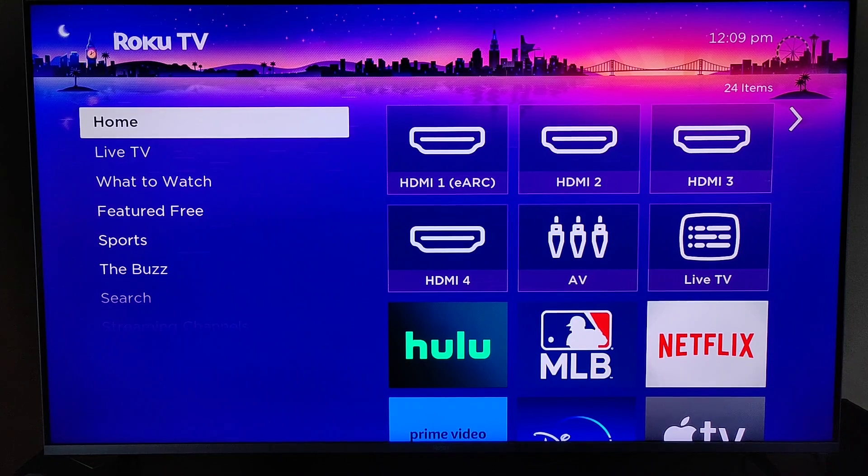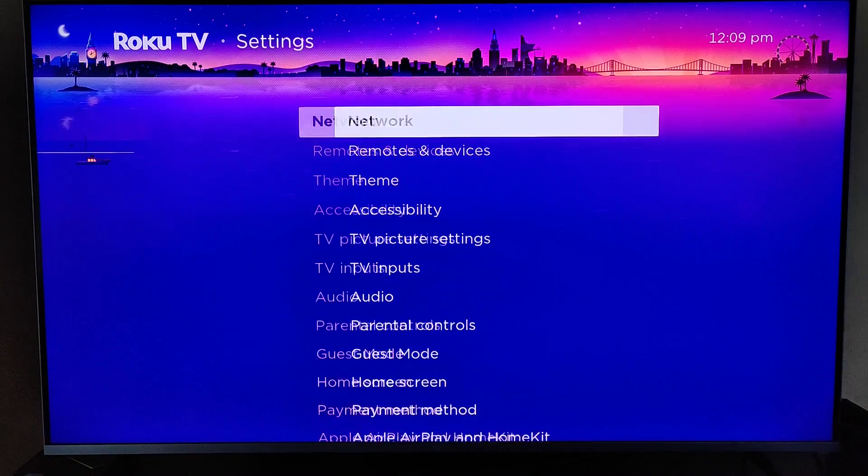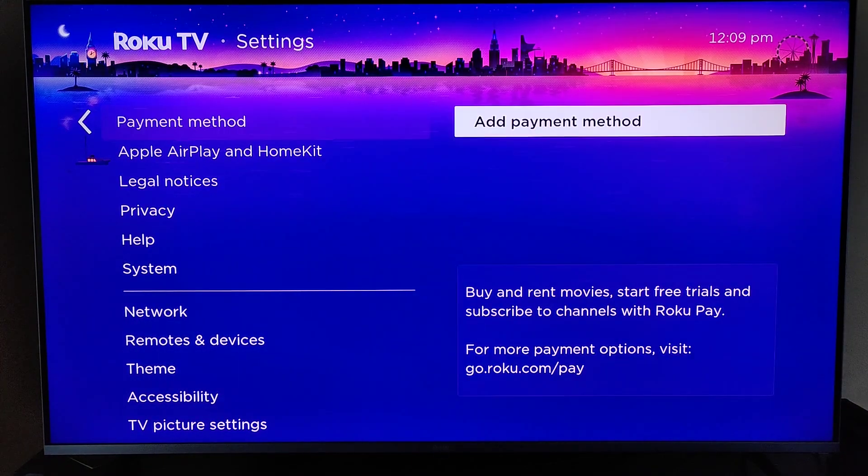Hey guys, in this video I'm going to walk you through the steps on how you can add a payment method to your Roku. From the homepage, go down to Settings, then go over and down to where it says Payment Method, and then go over to where it says Add Payment Method and click OK.